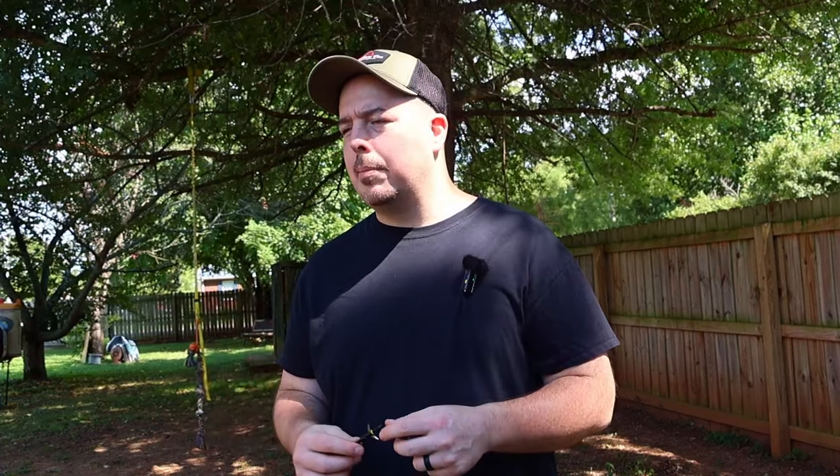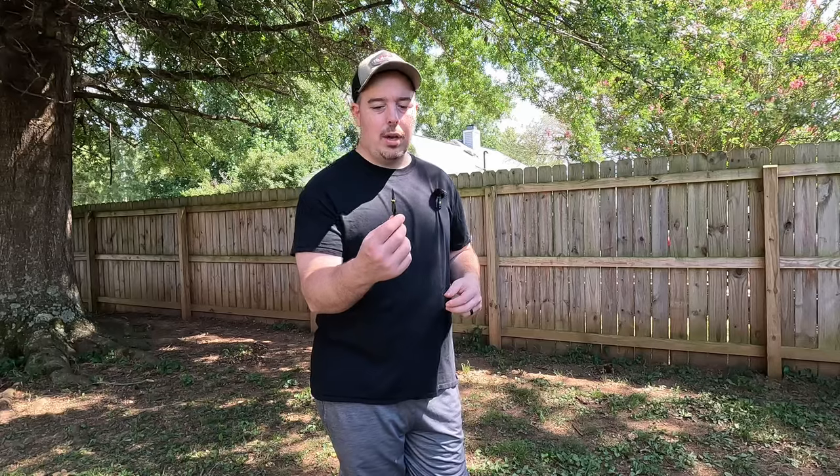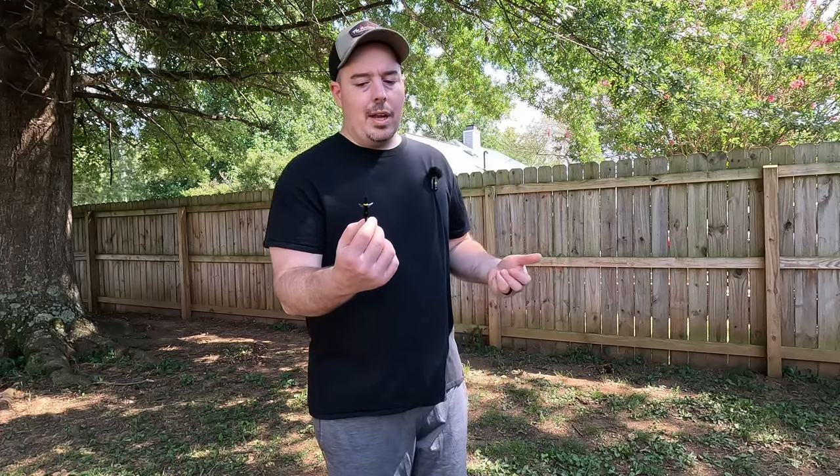My point is you can't go wrong recommending a Swhacker to somebody. I've never killed an animal with one of these, but I did hunt with them last year — just never got the opportunity to put one in an animal. They are tried and true; they've killed a lot of animals. I want to make sure while we're doing all this that I'm throwing broadheads in here that people are familiar with. I want to see how this broadhead performs against some of the other mechanicals we've shot, because this is a good broadhead. Even getting into bow hunting three years ago, this is one of the first broadheads I purchased because they're easily accessible and people recommend them.